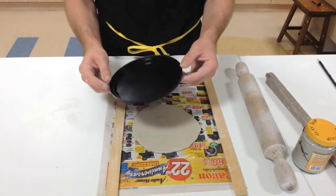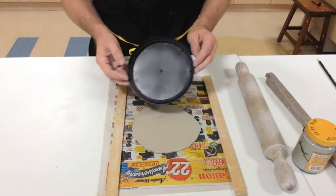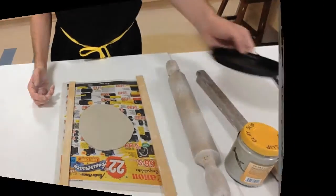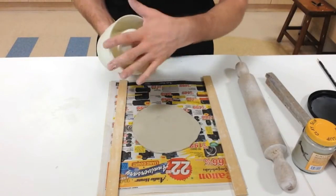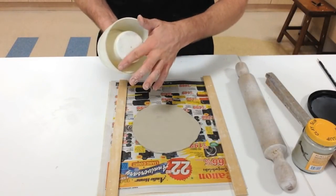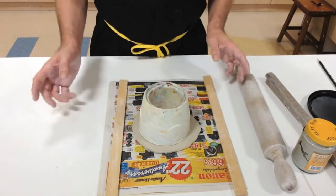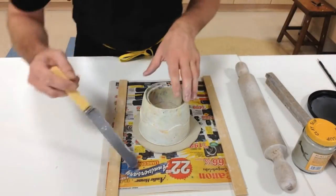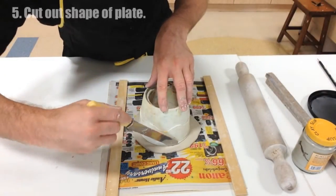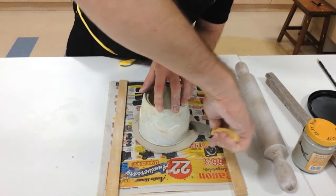If you're going to make a circular one, you can use any kind of template. I'm just using the lid of a coffee cup — but this is too big, so I need to find something smaller. I'll just use one of these. You have to be careful that you don't press too hard or the clay is going to go in and be hard to take out, so just lightly sit it on top.